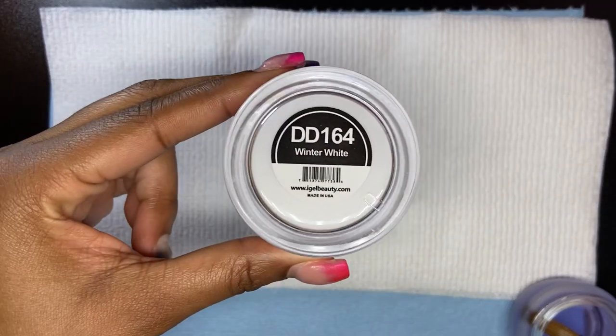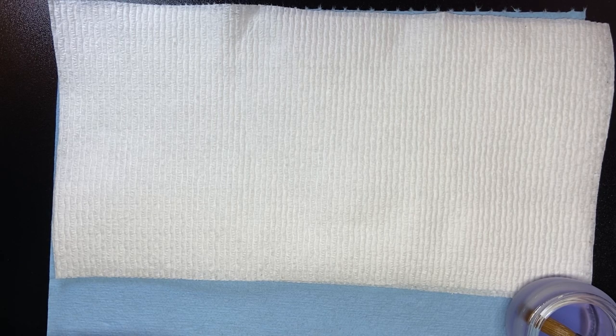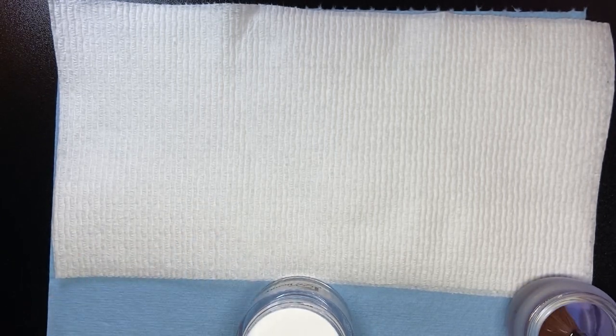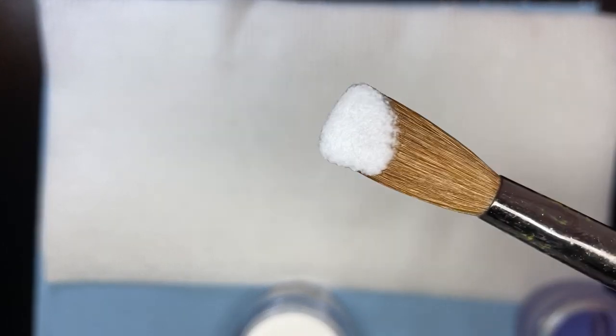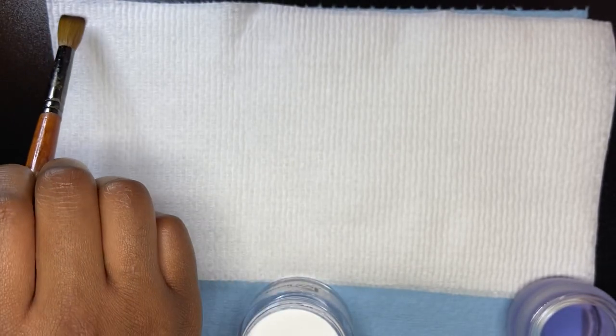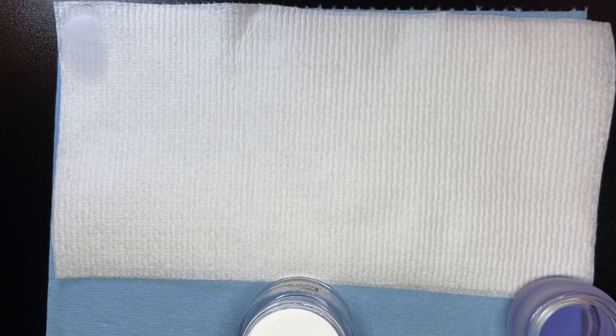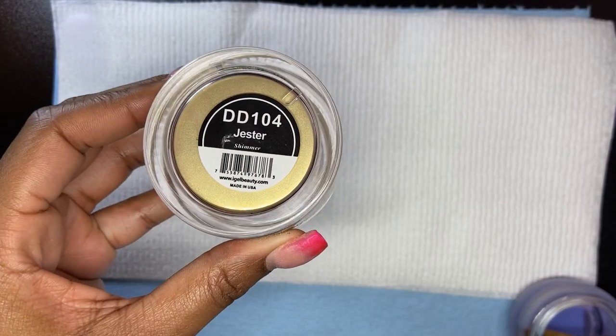I'm just going to pull randomly. First up: Winter White. It looks like a plain white — this Winter White I believe is like the milky white, the popular milky soft white everybody is into. You do like milk bath nails with it.